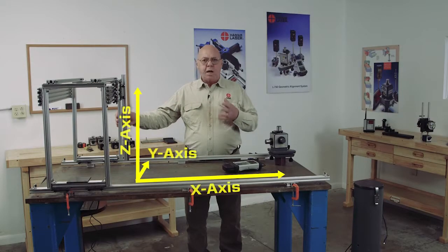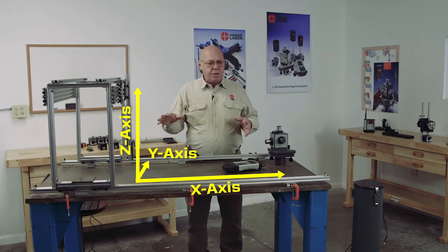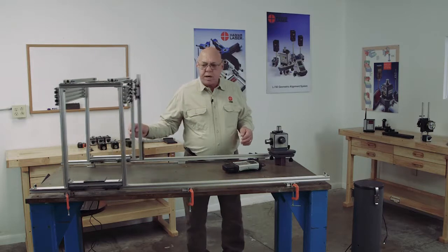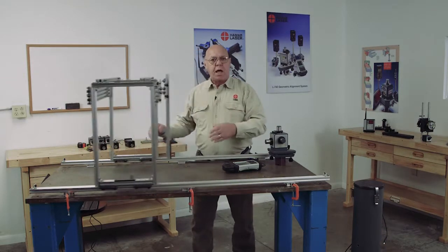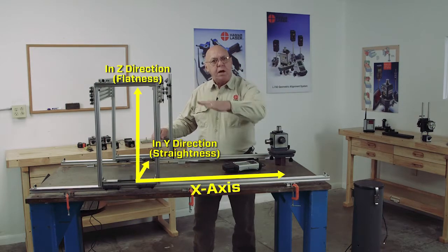Now we're going to put this to work on a gantry style machine, where we want to check not just a surface, but the axes of a machine. I can set this up and check what I'll call the x-axis with this moving back and forth. I can check the x-axis for flatness.